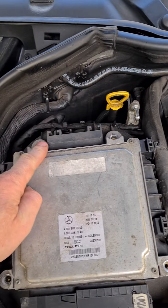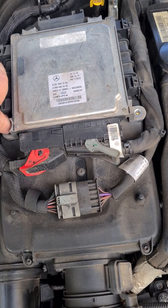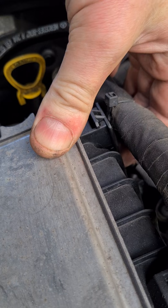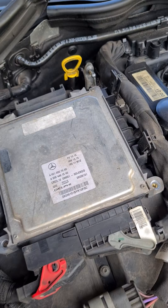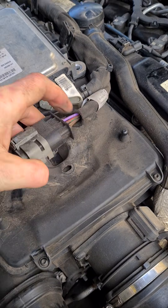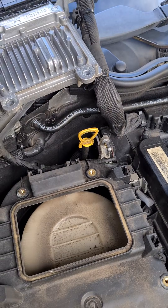Now we've got the four bolts out. We can get our fingers around the back and release these little tabs right here. You get your fingers around the back and you can pull them off — all four. And then this one should slide towards you and you can pull it off.